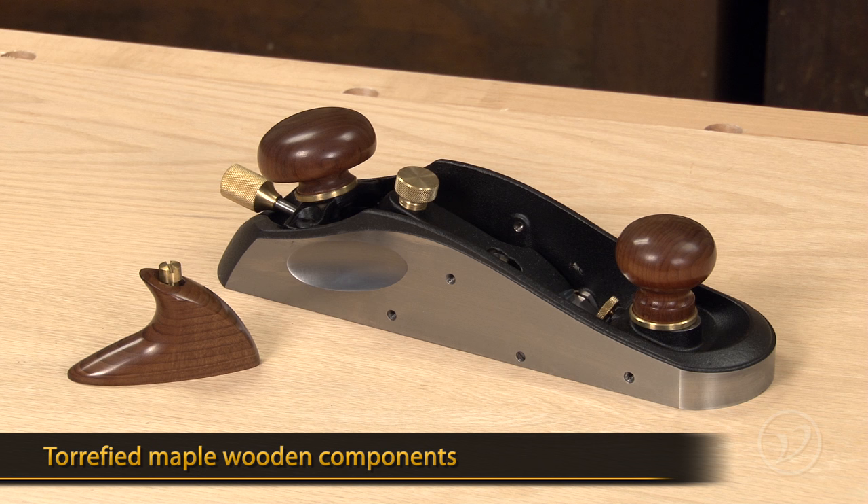All wooden components are made of torrified maple and the set screws in the body will help keep the blade where you need it. It also has a removable shooting horn for use on a shooting board.